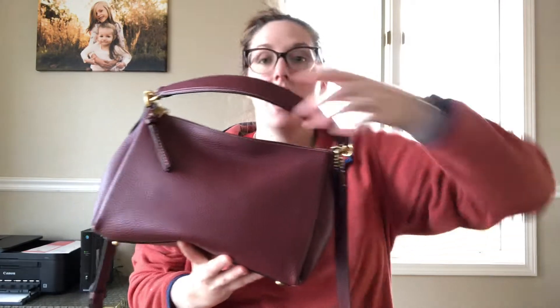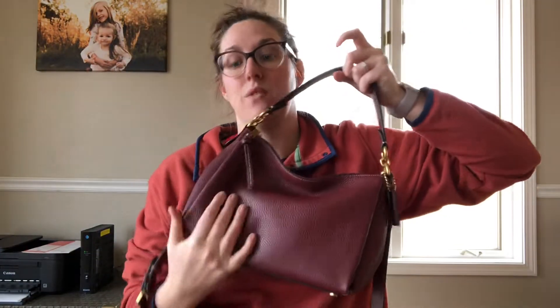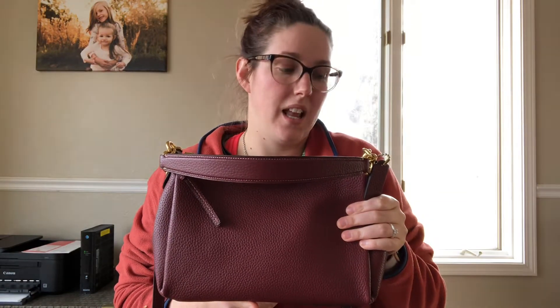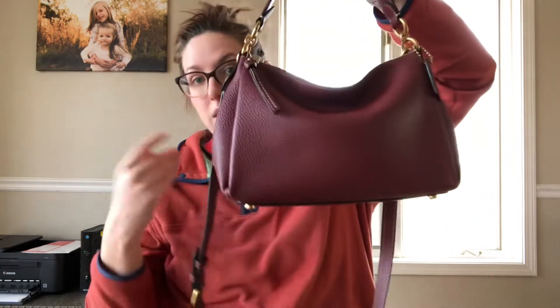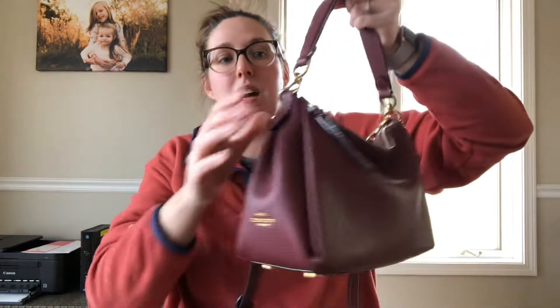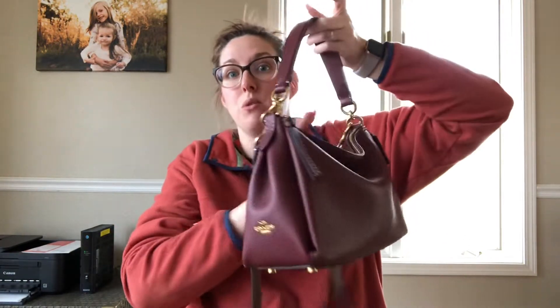Here is the bag. It is made out of pebble leather. This is not 1941, but let me tell you, this leather is amazing. For a non-1941 bag, it is incredible quality. I absolutely love it. It comes with four feet on the bottom, gold hardware, and the short strap does not remove.